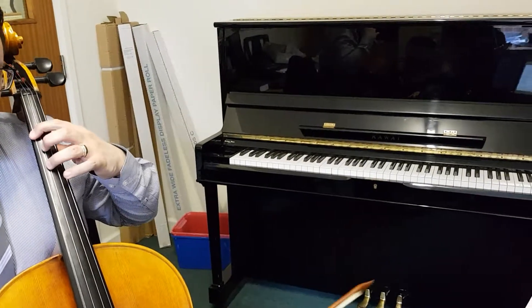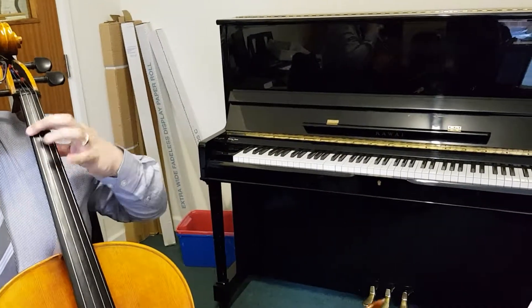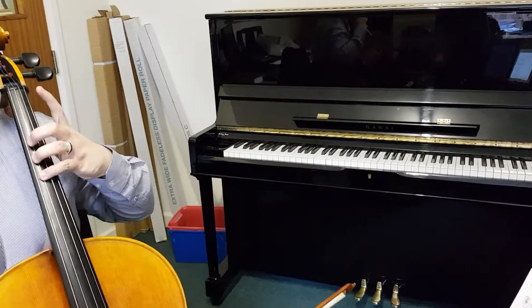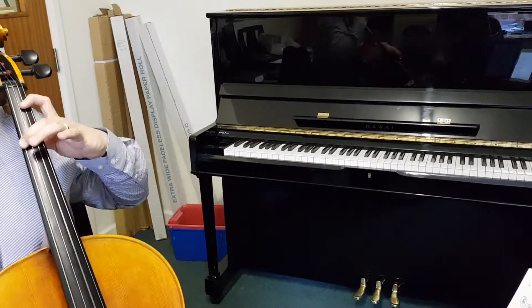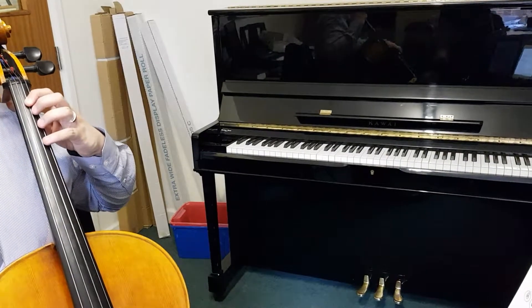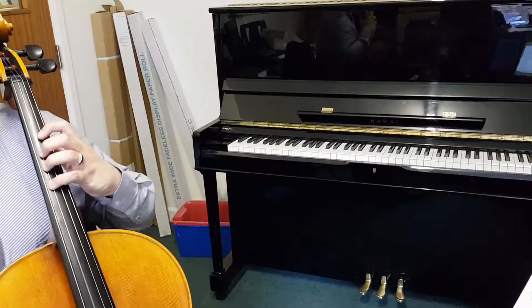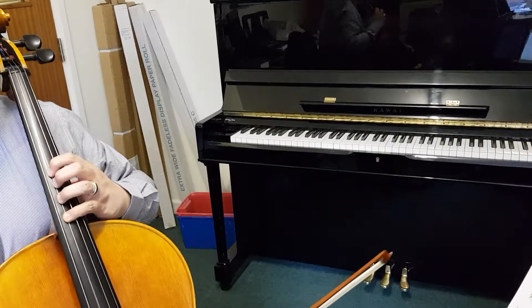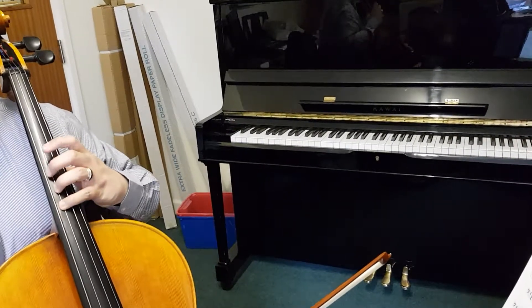Princess Leia. We've got an extension here, then we're back in half position. Forward to the C sharp, swap finger. Back a semitone, so D sharp here.